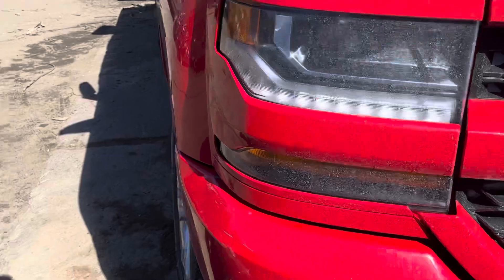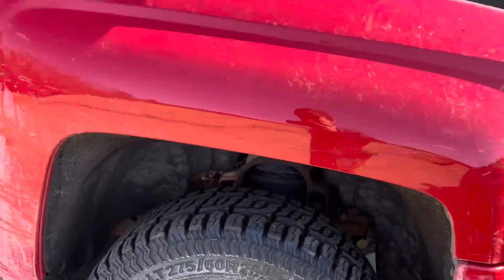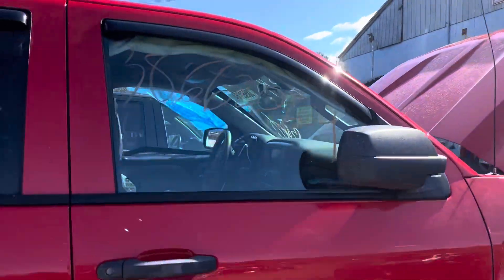Headlight is good, fender looks good, same with the hood. Under your passenger doors, both look good — glass and mirror made it.